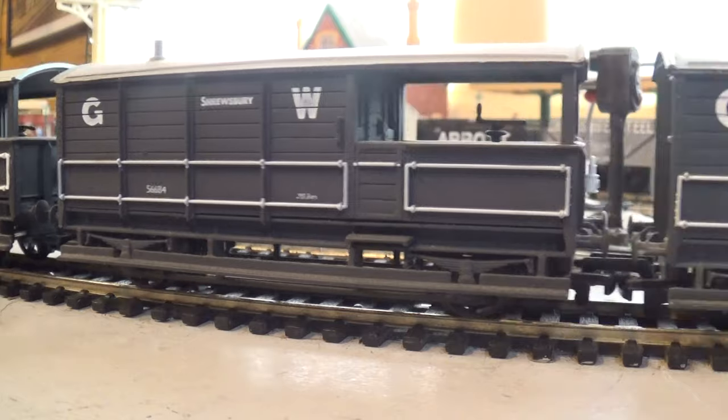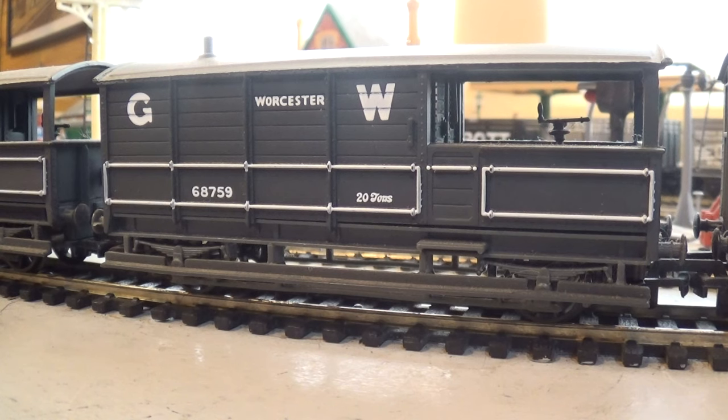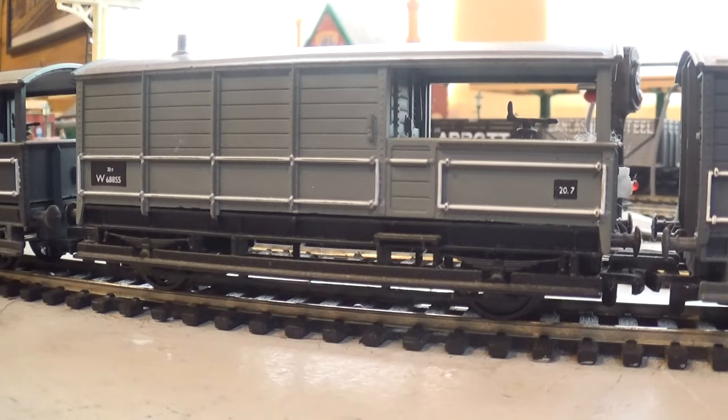There are two Great Western ones. Now this is Worcester - I collect the different names of different places. That is a Replica Railways model, vehicle 59, again 20 tons. British Rail inherited these because there were thousands of them, and when British Rail was nationalized in 1948 they took them into ownership. Here's the same vehicle but in British Railways ownership, still labeled as 20 tons. It's got a blackboard with a big W for Western Region, vehicle number 55, and it says 20.7 tons on one end - that might be the overall weight.